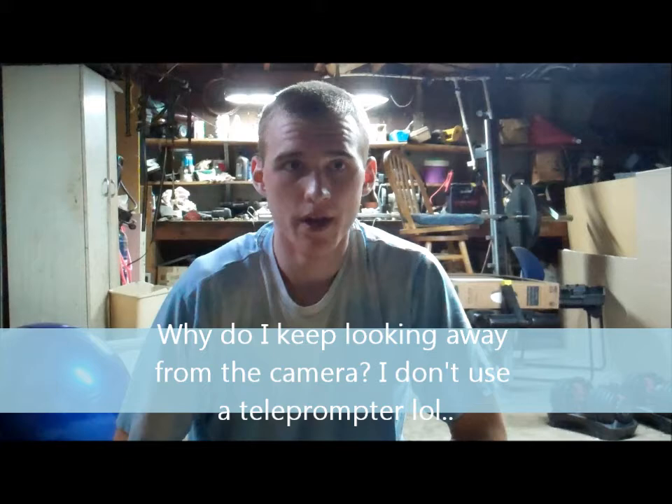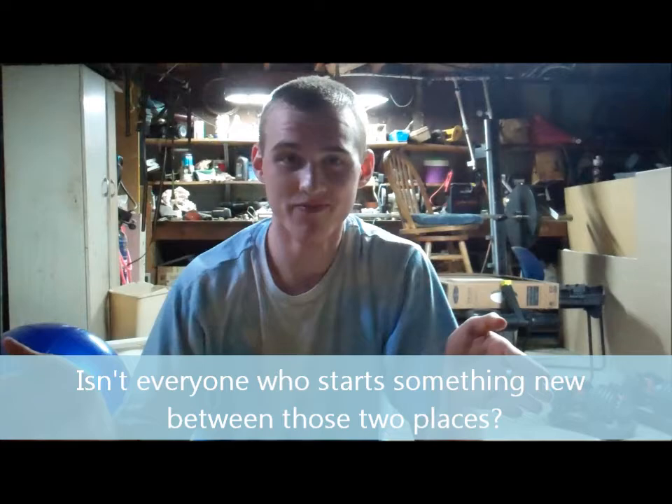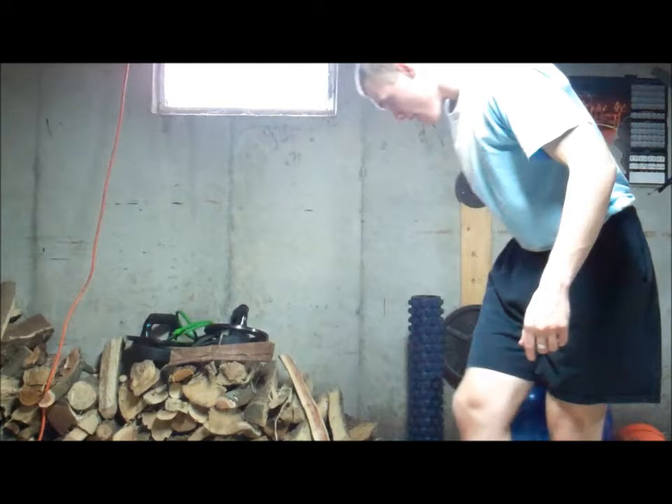All right, everybody. I'm going to do a short little video. Today is my recovery mobility day, so normally I won't be filming. But from now on, on Wednesdays, I figured I'd do a short little clip. I am working on doing a crane-to-handstand, and so I'm just going to show my progress over the weeks. Right now I'm between not being able to do it at all and being able to do it — basically a work in progress.